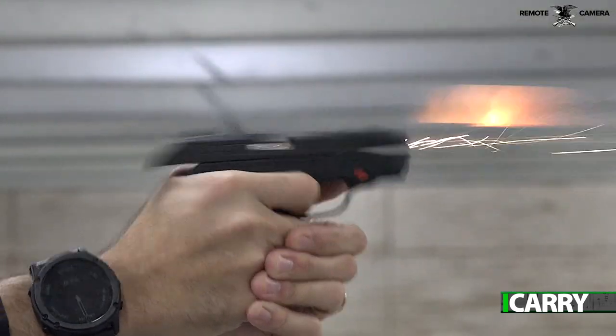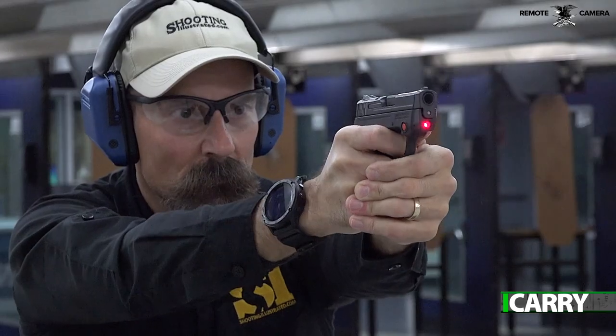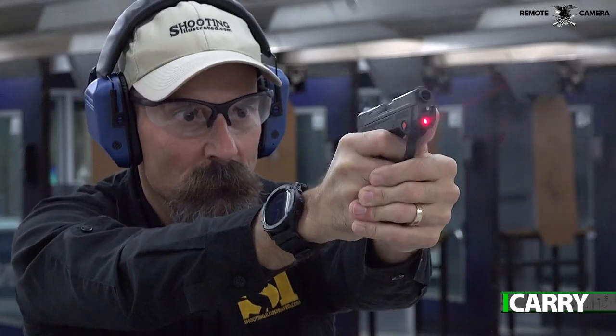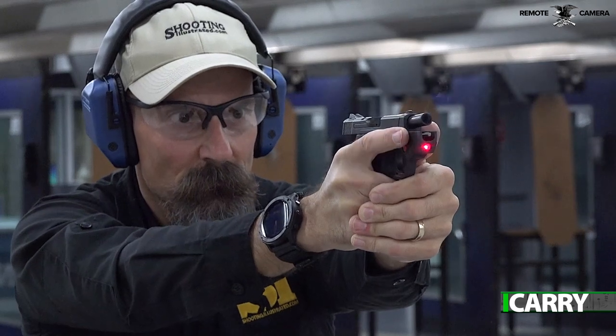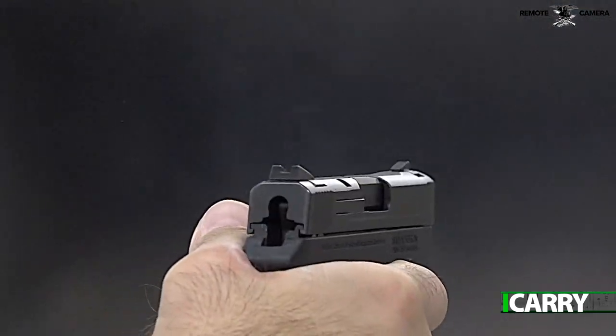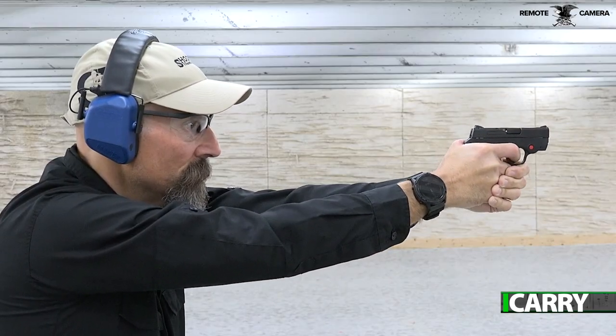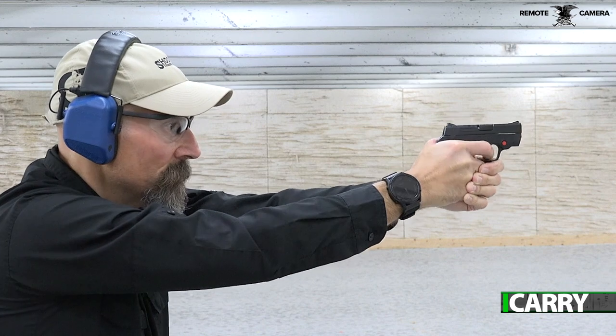When it comes to a pocket-sized semi-automatic pistol, there's a bunch of great choices, and that's a good thing. Smith & Wesson's M&P Bodyguard 380 brings decent sights, a Crimson Trace Red Laser, and solid ergonomics to the table. Whether you're looking for a backup gun to your standard M&P, a pocket pistol for deep concealment, or simply a light, easy-to-carry option, the Bodyguard is a strong contender.